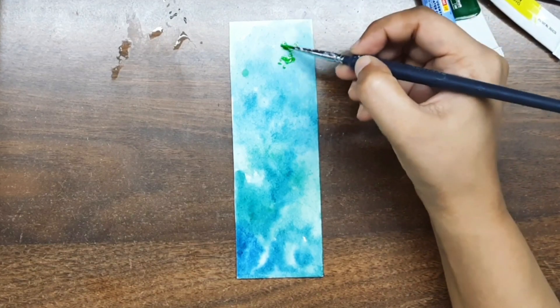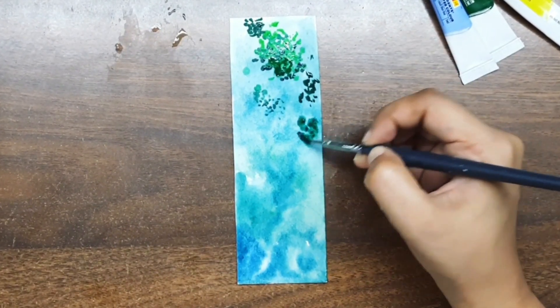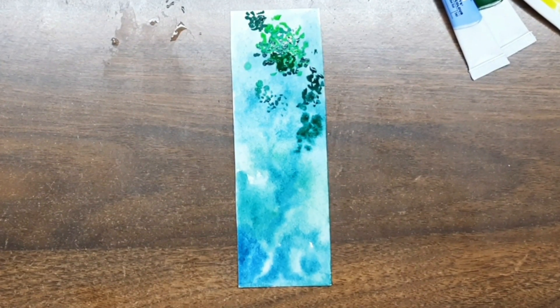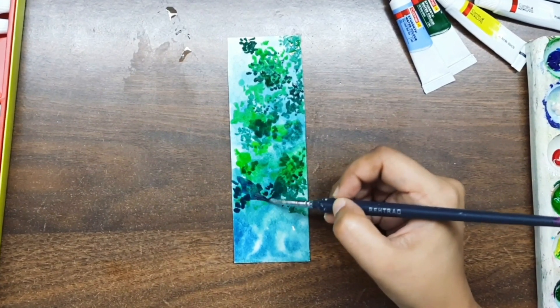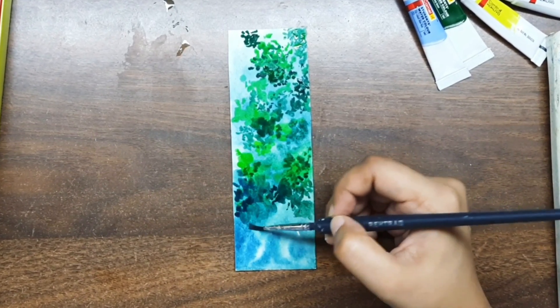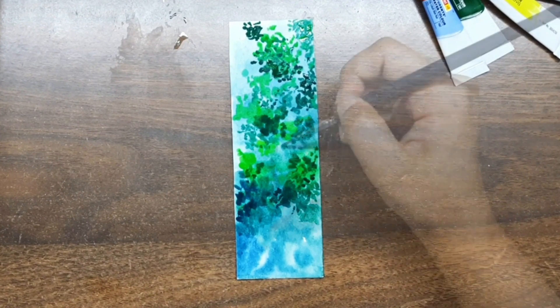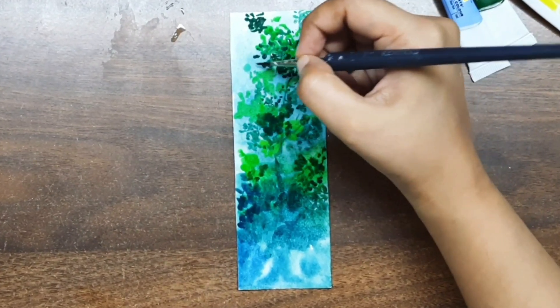Now I am making some trees — not exactly trees but their leaves. To make trees using watercolors, all you have to do is start from the lightest shade of green and then move on to the darkest. I used the same technique: first I made light green and then dark green, and I have used a few shadows.